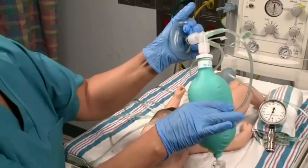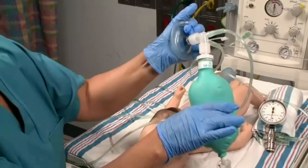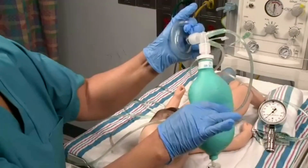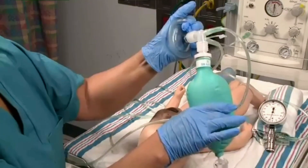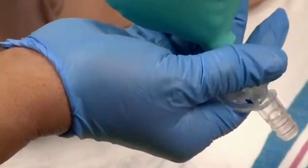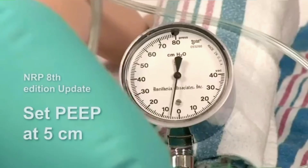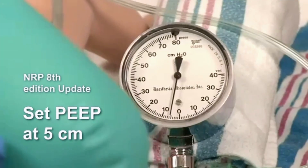Give a few test breaths to ensure that the bag fills with no evidence of a leak or a tear. First, adjust the PEEP or end expiratory pressure. With the flow at 10 liters per minute and the bag fully inflated, adjust the flow control valve to achieve the desired PEEP, which is usually 2–5 cm H2O.